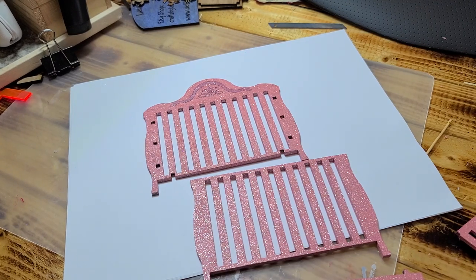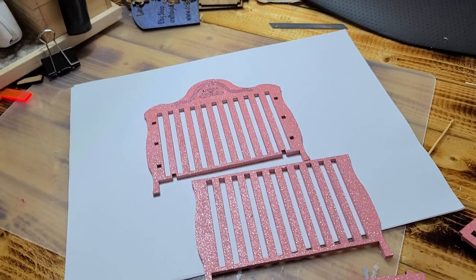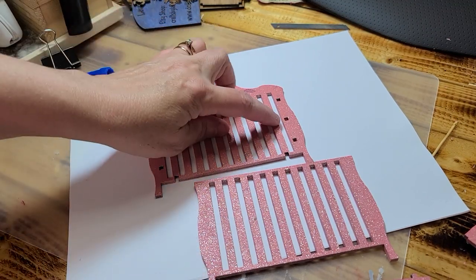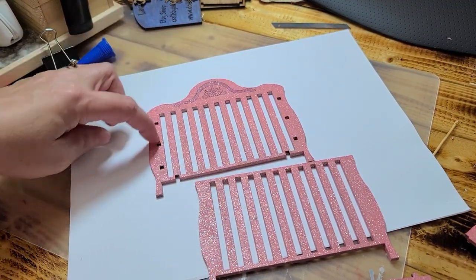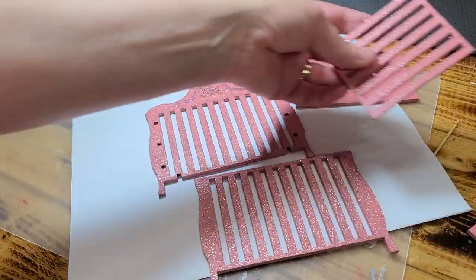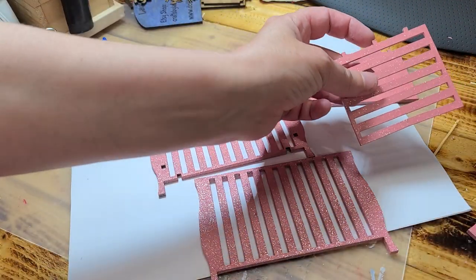So I painted all of the pieces to it, and now what I'm going to do is go ahead and start assembling it. You have three holes on each side of this part and two on the bottom, and then you have this piece here and you have two sides that look like this.